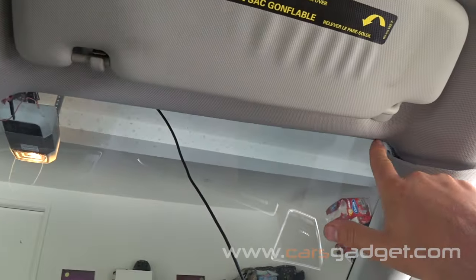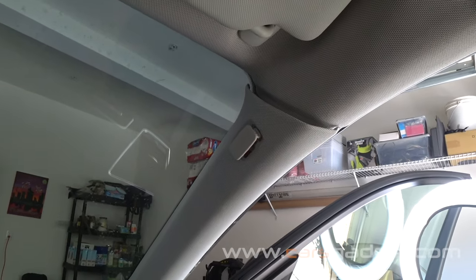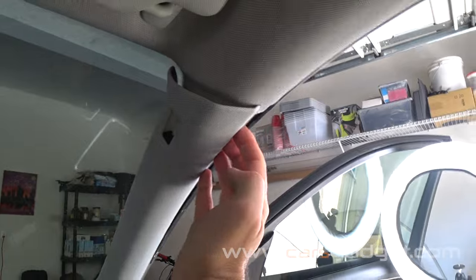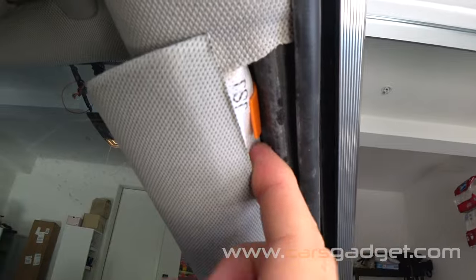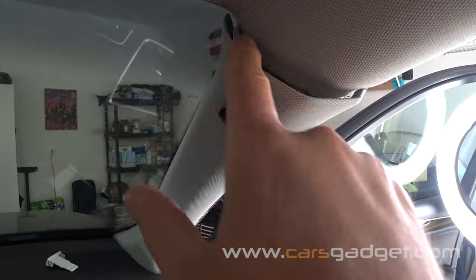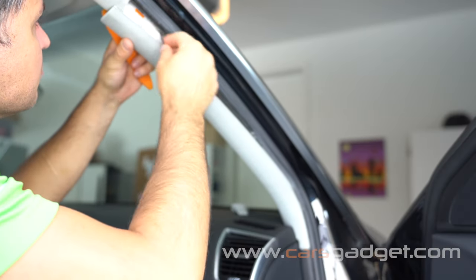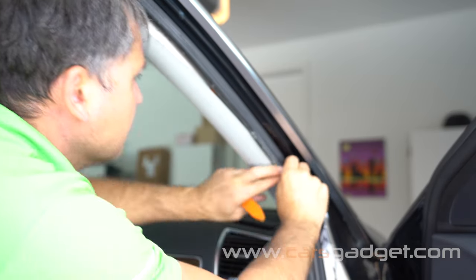Run the microphone extension cable along the headliner. On the A-pillar trim, use the orange tool to remove the plastic cover with the airbag lettering. Do not remove the A-pillar trim completely — just pop it a little bit to have room to run the wire underneath the airbag. Do not run the cable on top of the airbag; it is not safe.